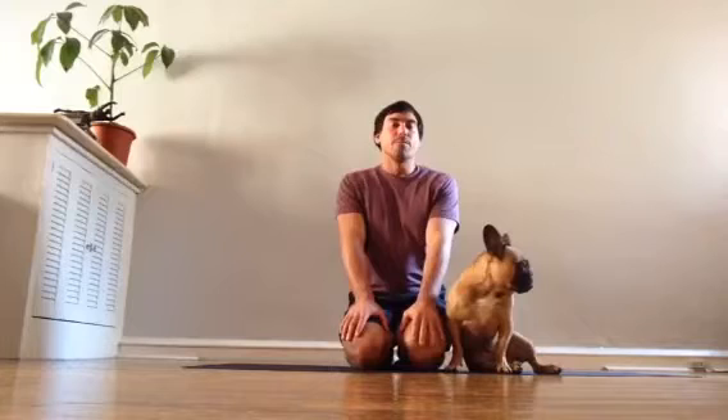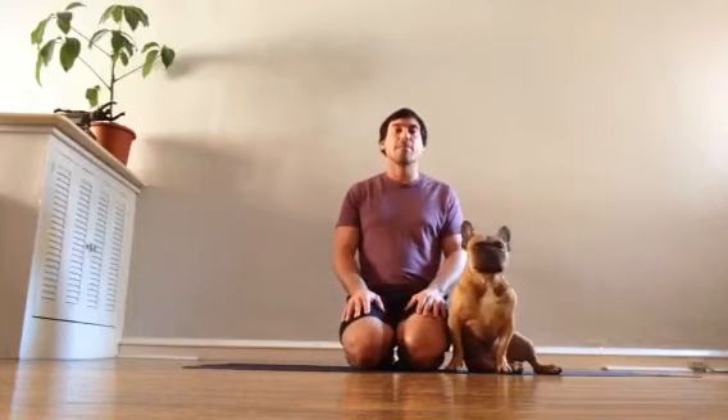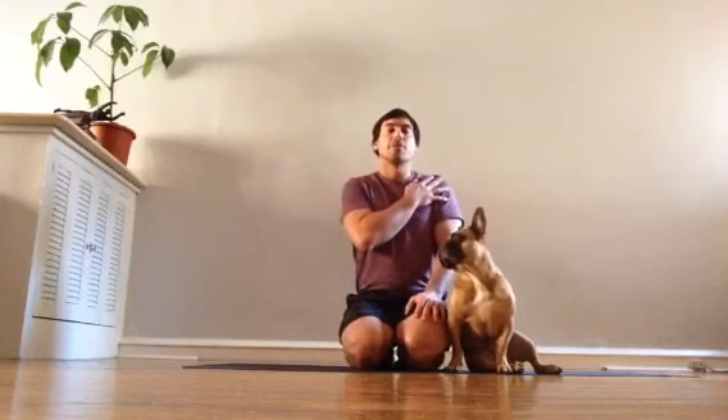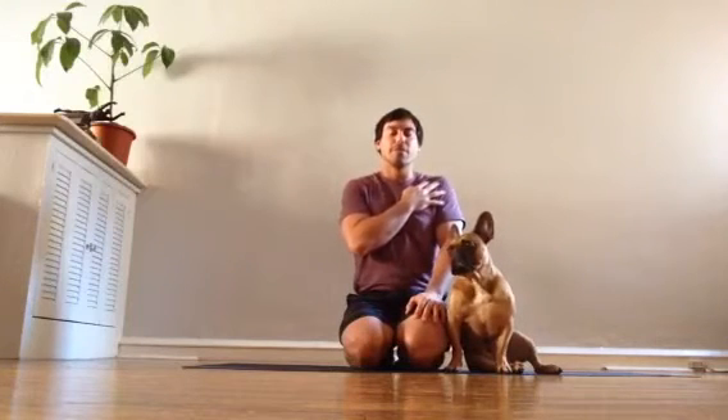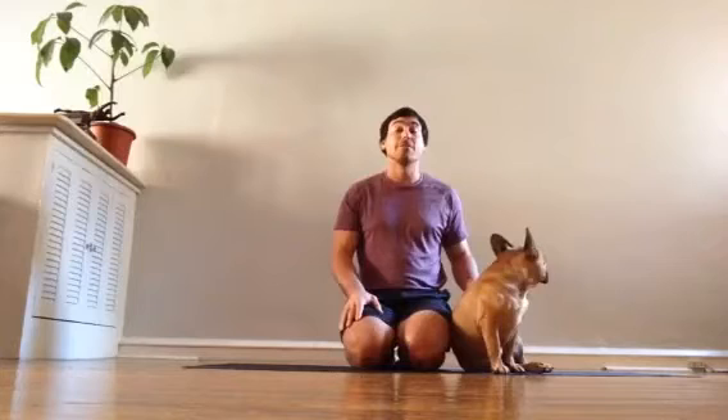This is an excellent question. Chaturanga can be an excellent way to get stronger in your upper back and in your shoulders. But if done misaligned, it could also be harmful for your shoulder. And if you're doing enough yoga, you'll be doing plenty of these yoga push-ups, so you want to be really clear on how you're doing them and make sure you're doing them aligned.